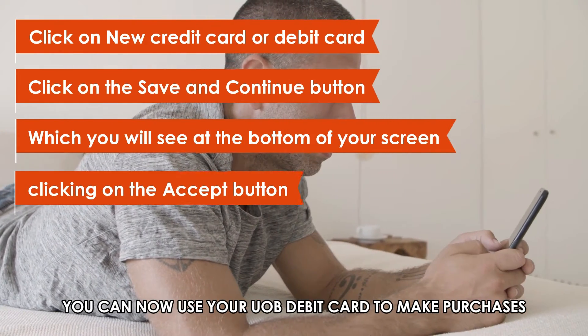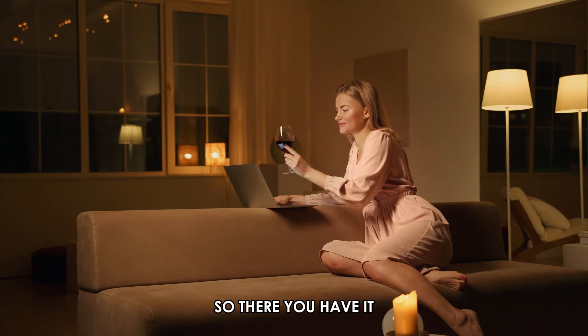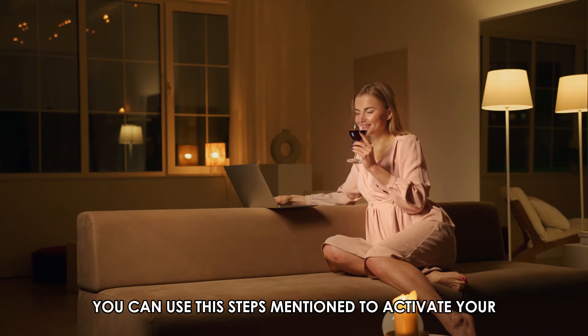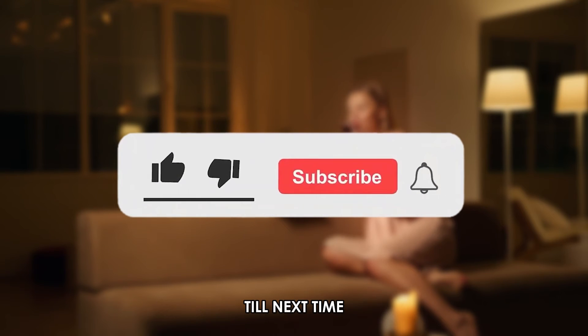You can now use your UOB debit card to make purchases at any time. So, there you have it. You can use the steps mentioned to activate your UOB debit card. Thanks for watching. Till next time.